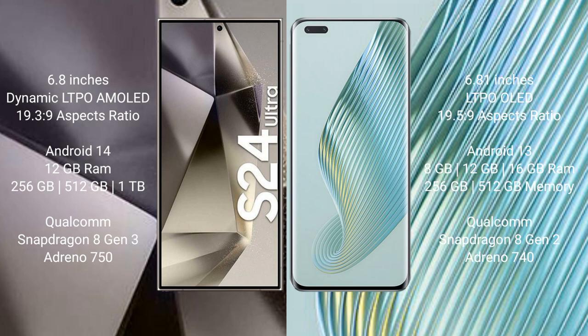Samsung Galaxy S24 Ultra runs on the Android 14 operating system. Honor Magic 5 Pro runs on the Android 13 operating system.